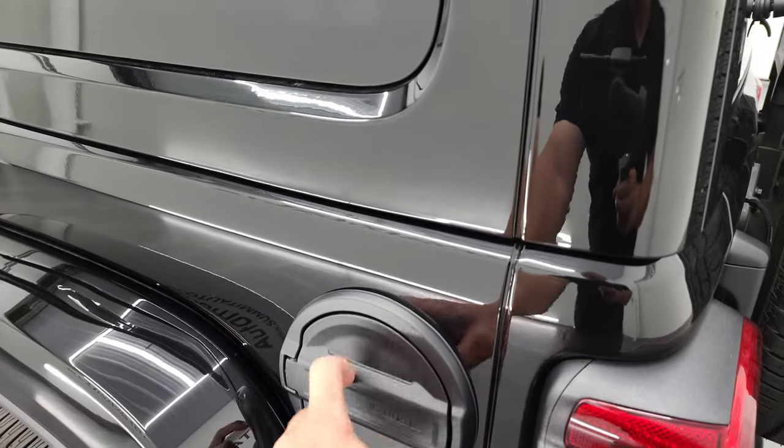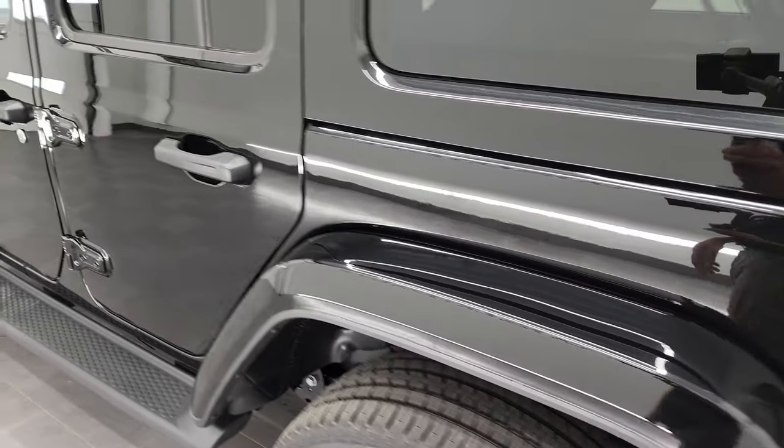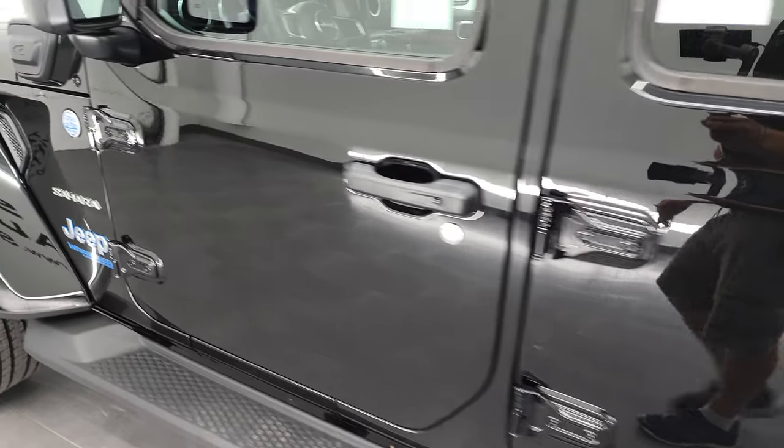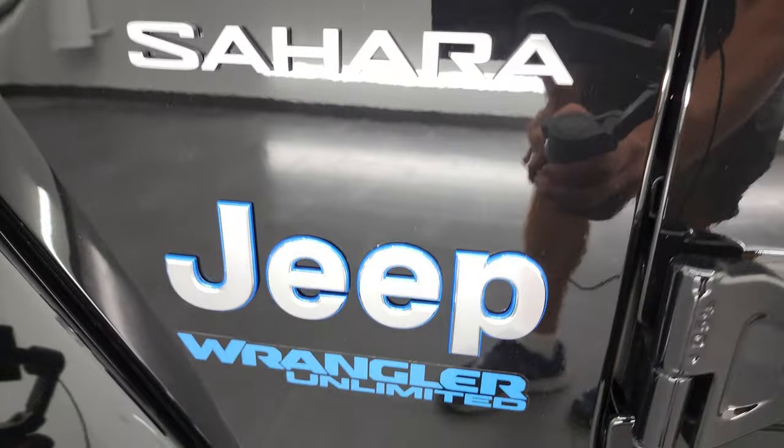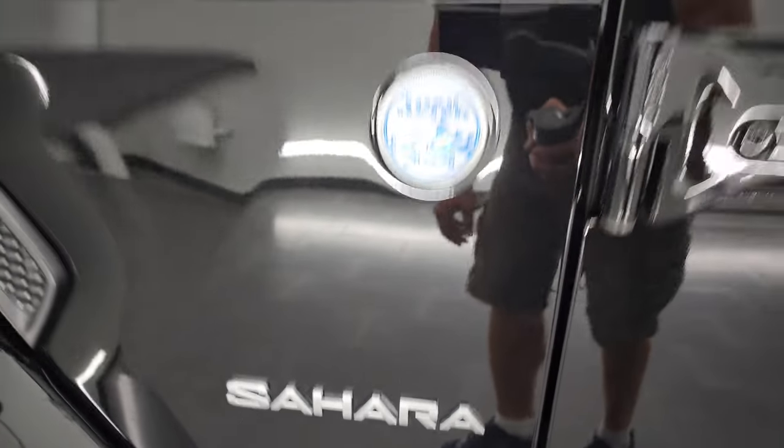You get the blacked-out fuel door. There's the JL badge with overall length, wheelbase, water fording, and all that info, as well as the trail rated badge and the Unlimited logo.